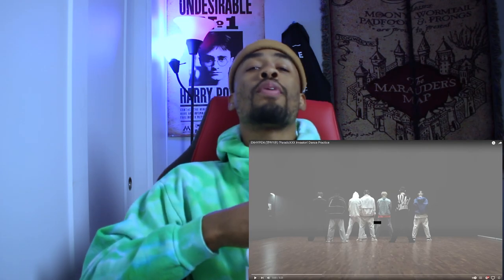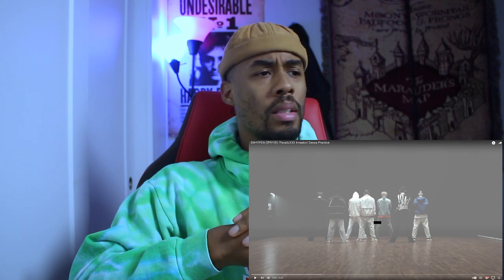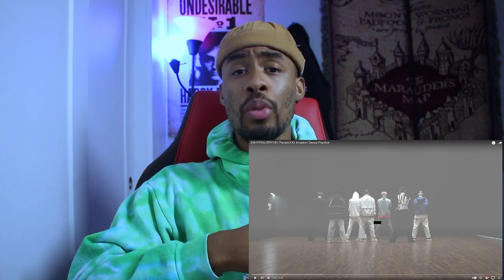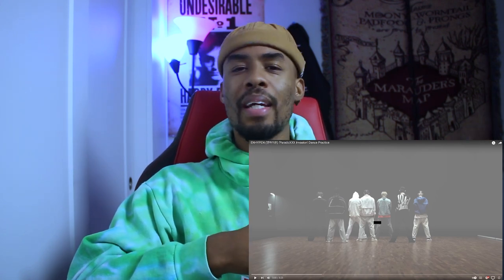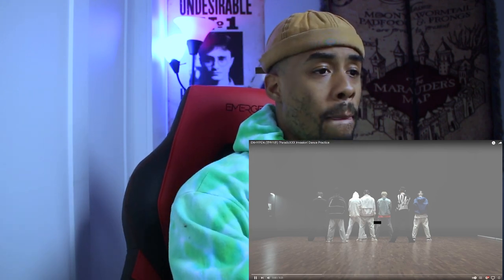Hey what's good y'all, it's your boy Don from the Don Show and Friends and we're back for another K-pop reaction. We're gonna have ENHYPEN 'Paradox Invasion' dance practice — I believe it came out about four days ago. Make sure you hit the like button, ring that bell, share, subscribe, and show love to the page. Also check my description — I have a fundraiser for my dance competition that I'm hosting for the dance community, so check the link in the description. Let's get into it, three two one.